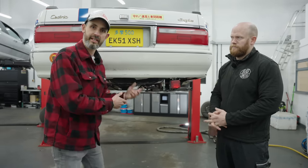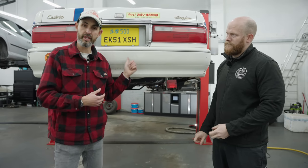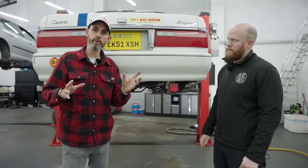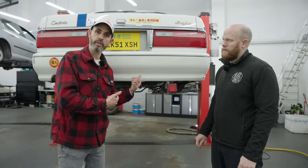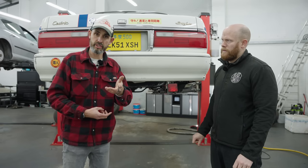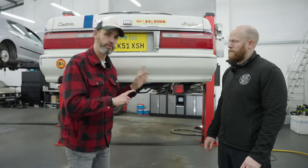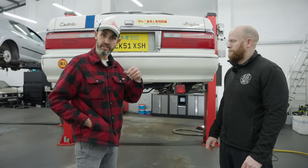Now we're going to put the car back up on the ramp and rust protect it while it's in this clean state — this is one of the key reasons to do dry ice blasting. A lot of people do it DIY, like Jonny does. In a future episode he'll show how people professionally do different methods of rust protection, but for now we'll do that and then move on to the engine bay.